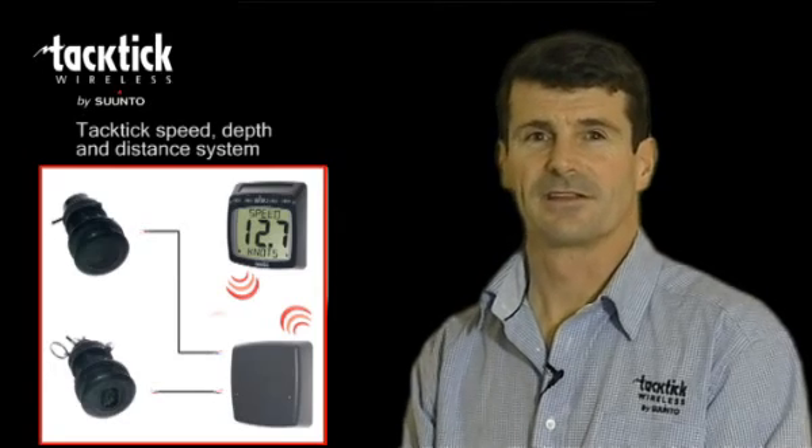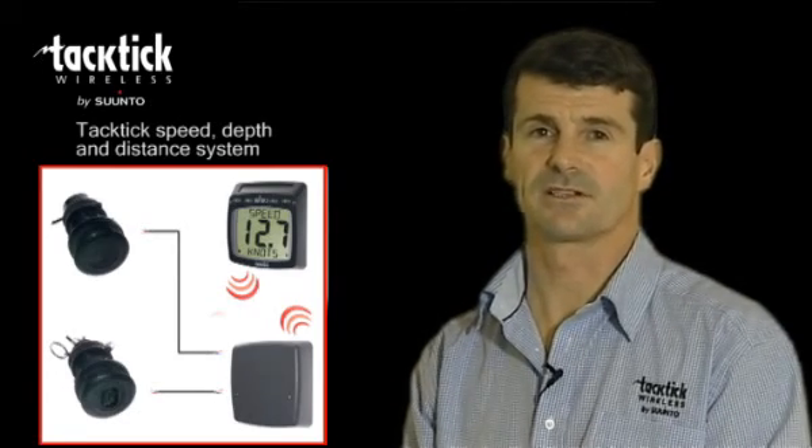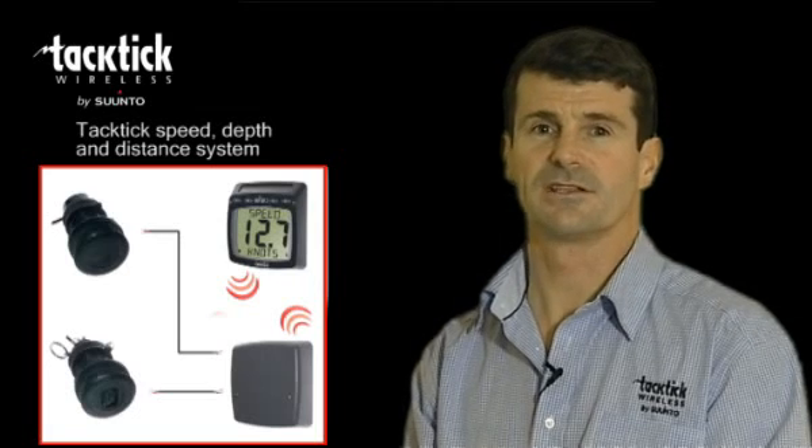So there you have it — the Tactic Speed and Depth System, the T100. A complete speed and depth system in a box which is very easy to install.